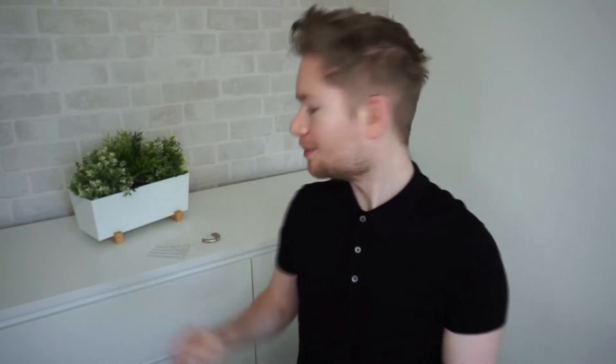Now you can get stickers from anywhere — you can get them from Amazon, your local arts and crafts store, and 9 times out of 10 they're always going to have some heart stickers or something like that. But I got mine from a shop in Leeds called Fred Aldous.